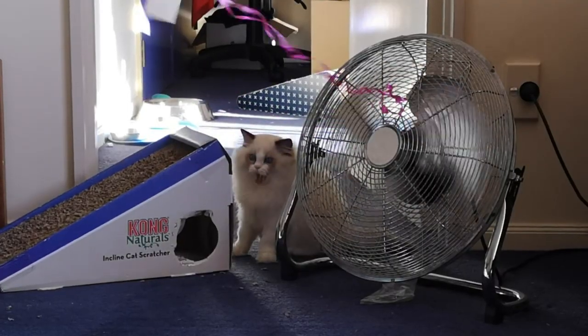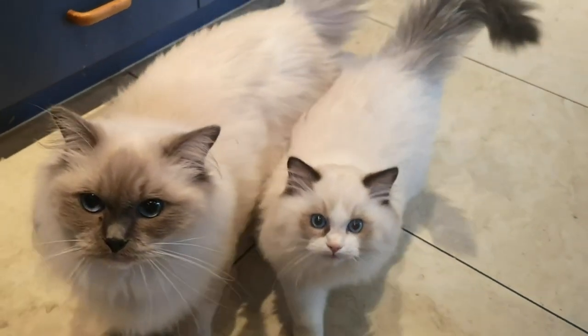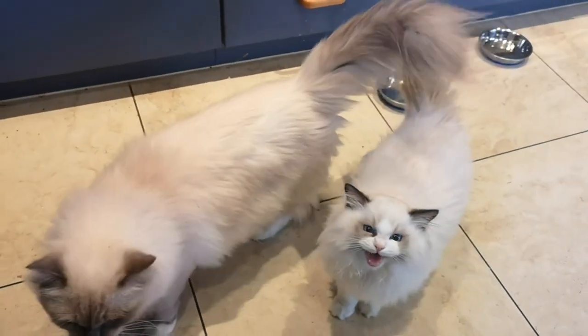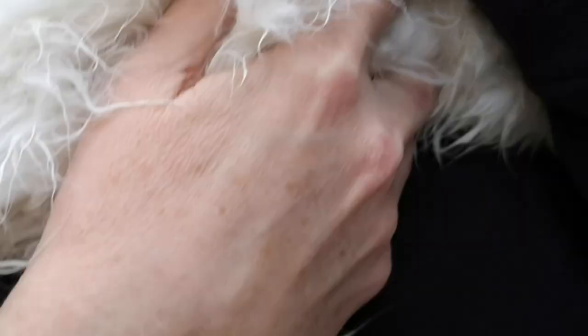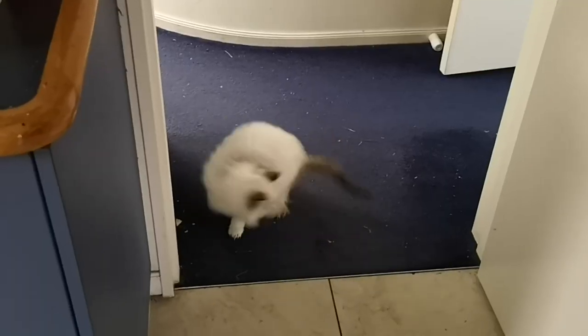Being pedigrees, ragdolls are renowned for their playfulness and their sense of decor. And when little Lewis gets all wet, he just spin-drys himself.